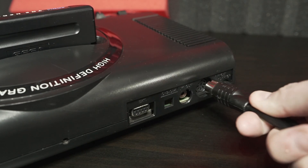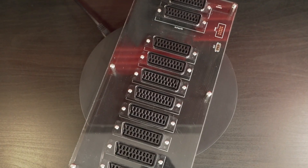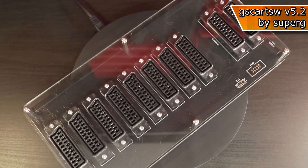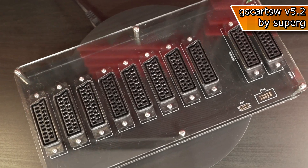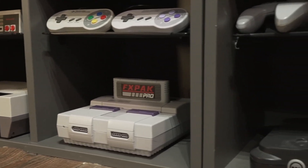I connect my Mega Drive to the mains and plug in the RGB cable. The other end goes to the GSCART SW — an automatic switcher with eight inputs and zero image degradation — meaning I can hook up several consoles at once.